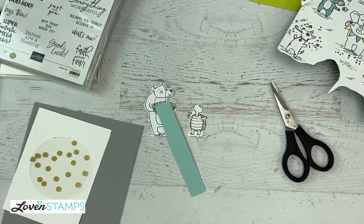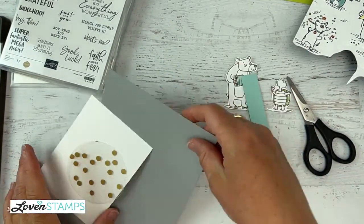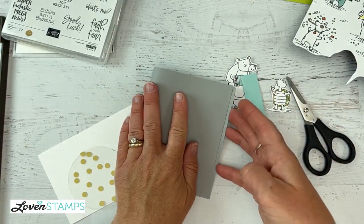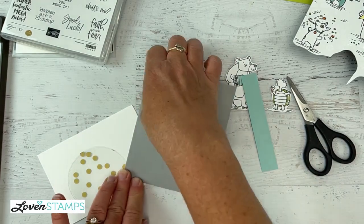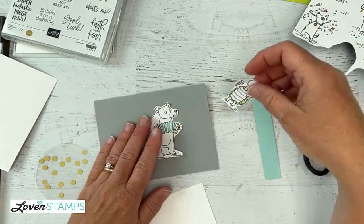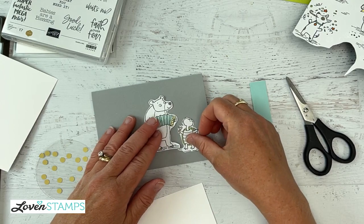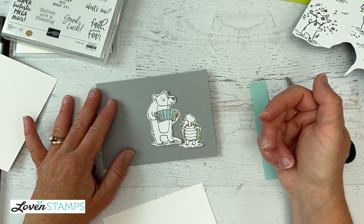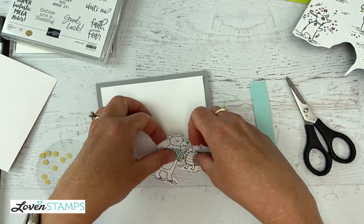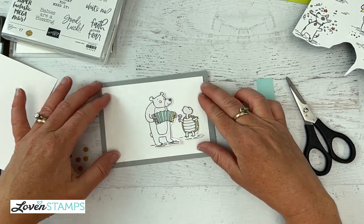So then we are going to go here to our card base. This is Smokey Slate, which is the super light gray. I'm just going to go ahead and fold that. And then we're going to give our bear and our turtle a place to stand. I'm going to put this white background on here to just sort of help focus our focal point — maybe we'll end up moving him like that.